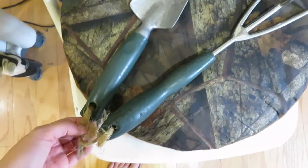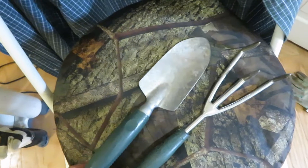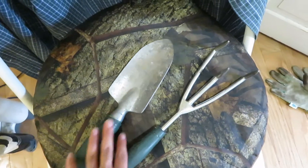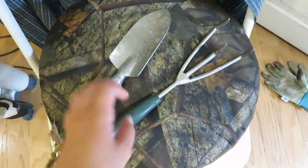It's tied together at the bottom so I'd have to take it apart to use it, but I already have another shovel upstairs. I think I'm just going to use that for the plant out front.